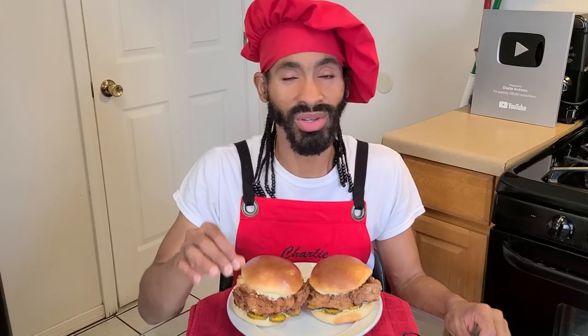This recipe makes two sandwiches, but you can cut them in half, or you can take the chicken breast before or after you fry them, cut those in half, and from there you can make up to four sandwiches. Juicy, well seasoned, and absolutely delicious. Let's get started.